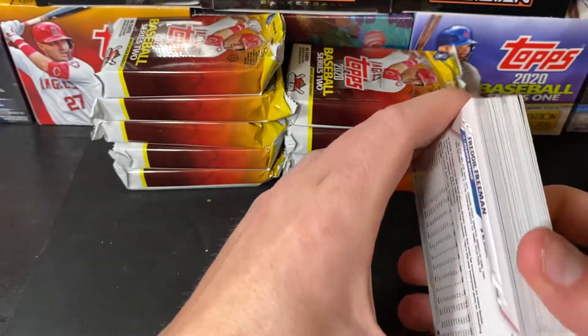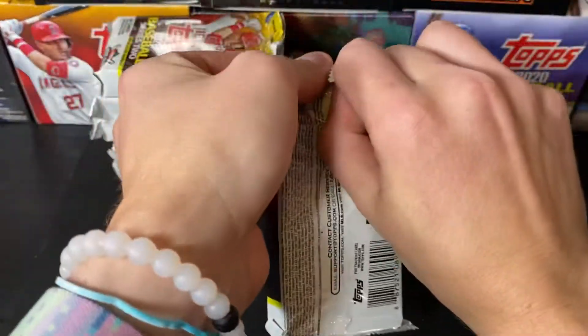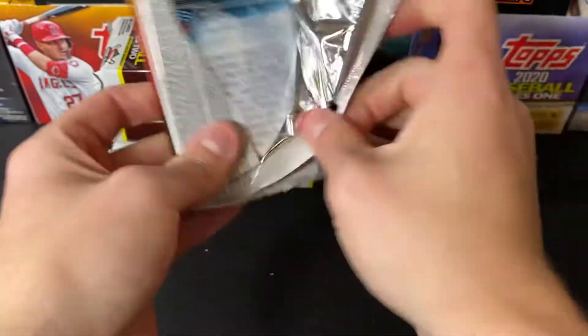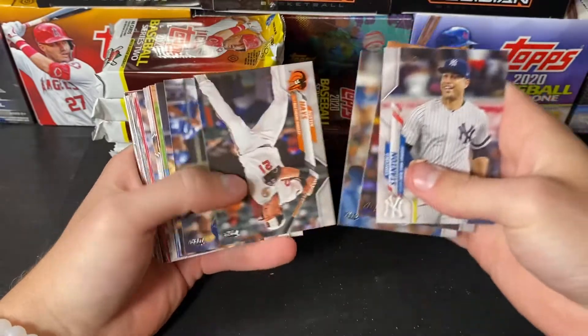Does you have those Bud Light Seltzer yet, Matt? Yes. Mango — mango's the one.